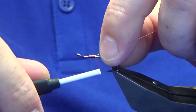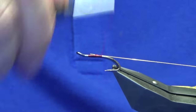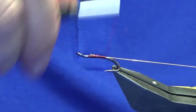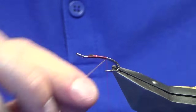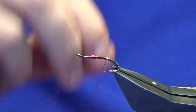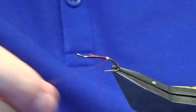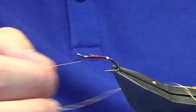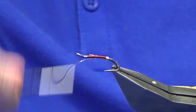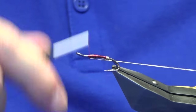Offer this up to the hook, then run your thread down towards the bend, slightly past the points of the hooks. Take four turns of your oval gold tin. Bring it up in between your two hooks — that locks in your tag, keeps everything nice and secure. Then just work your thread forward, and pull this back for the rib.